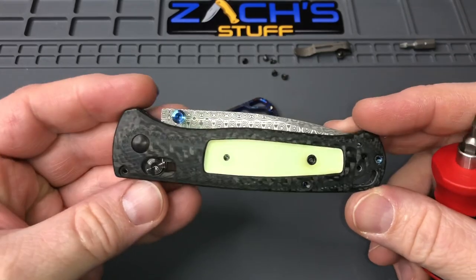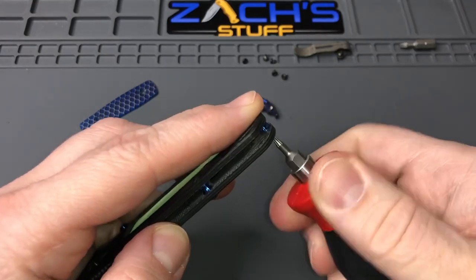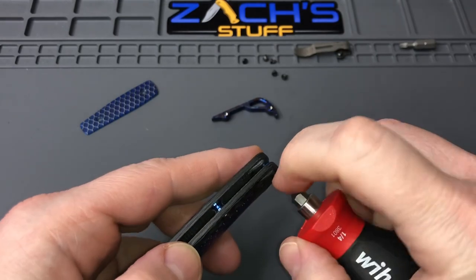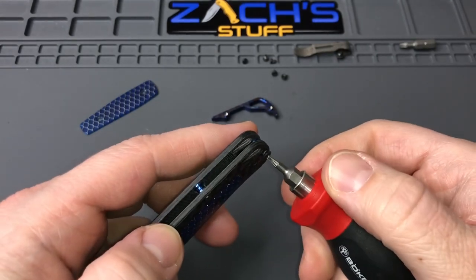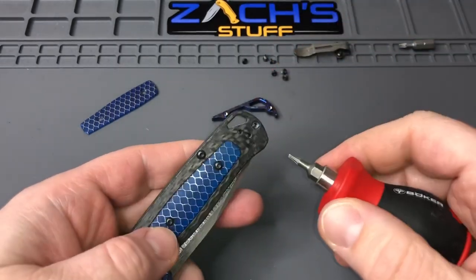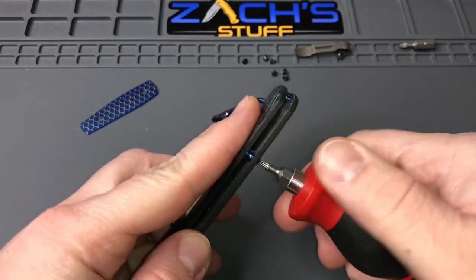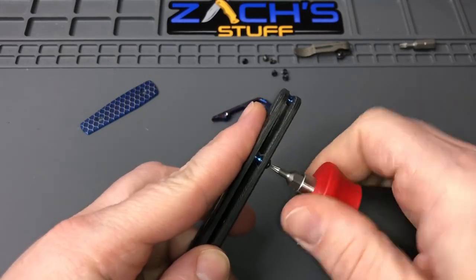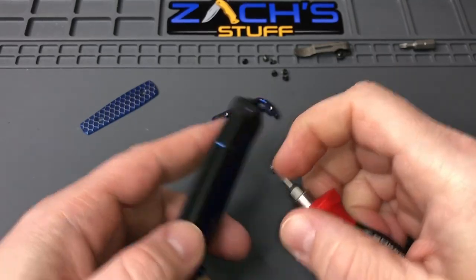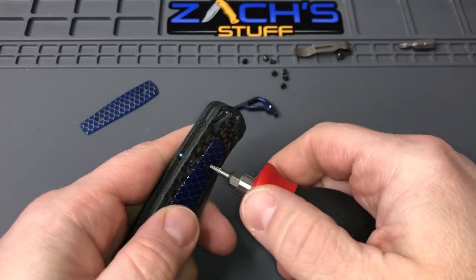Okay, so we got the clip off, we got this side off. We'll head over to the other side and take these off. Now obviously these have the barrel spacers in them — the blue ones, kind of nice and shiny. We'll put in that Damascus backspacer from Rock Scale Design though, it's going to be a beauty. Looks like all those screws except for maybe this very front one are going to be the same length.